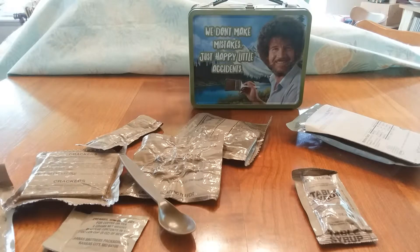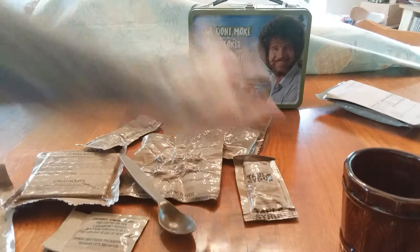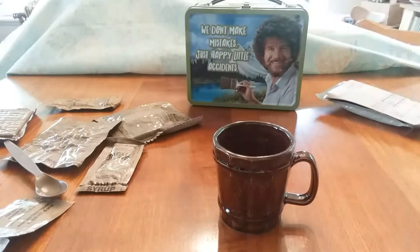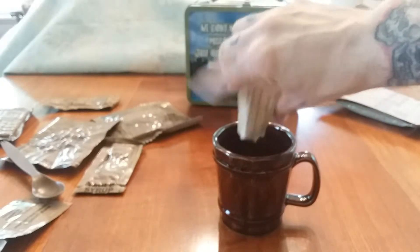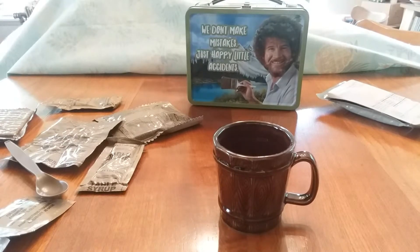I should probably get the coffee started. You can't really see inside but it's spray-dried, really dark in color, smells really nice. Let me go and get some hot water for that - I'll be right back.